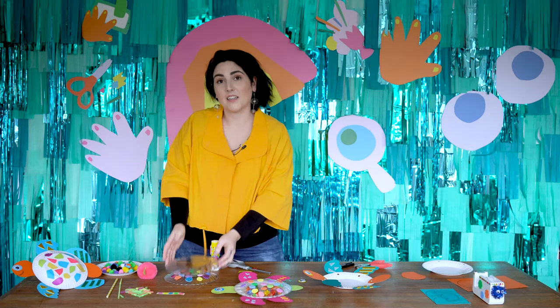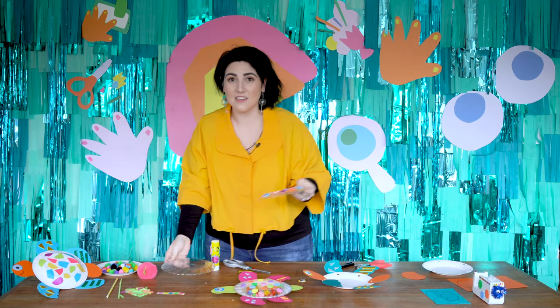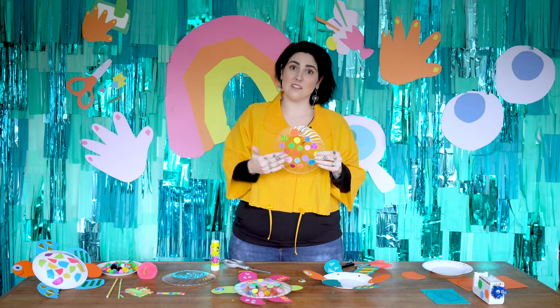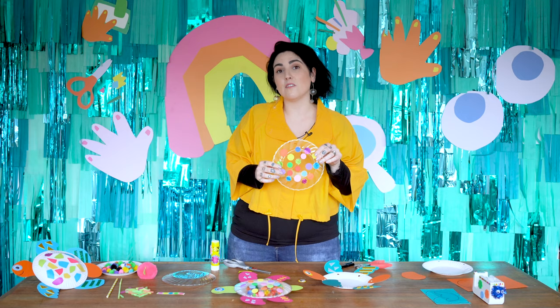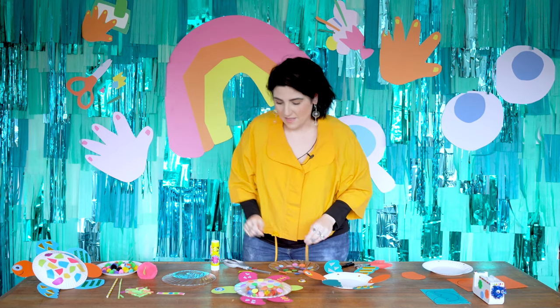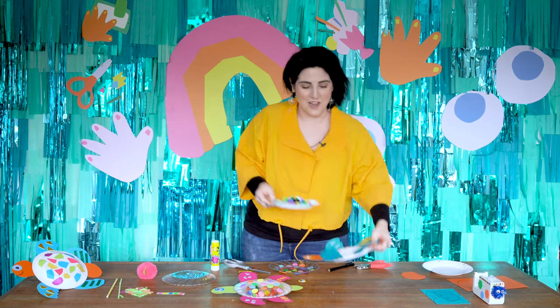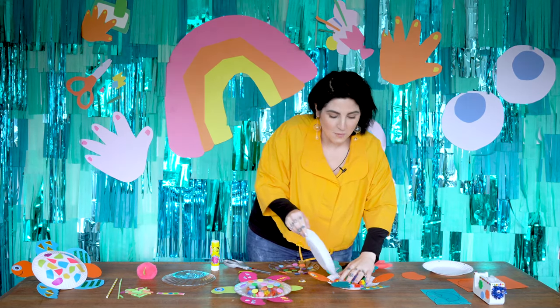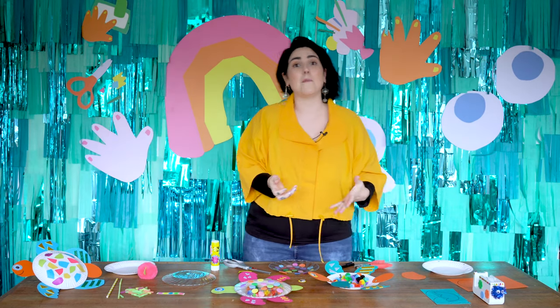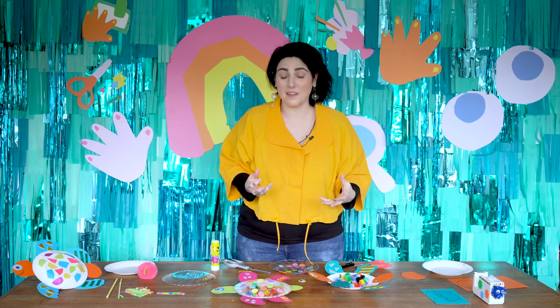Then I'm going to take my clear plastic plate and I'm going to decorate it. I've used stickers, and you might like to use stickers if you've got them at home, or you could be using some coloured collage paper. Then we're going to take our pom-poms and pop them inside our turtle's body. If you don't have pom-poms at home, you could use scrunched up pieces of paper, old paper straws, anything that makes sound — rice, dried pasta.